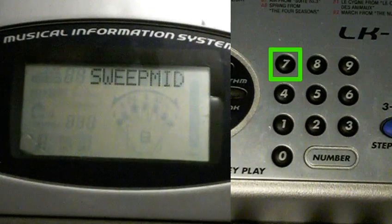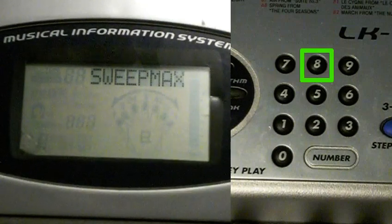Press 7. This will play a tone sweep at medium volume. Press 8. This will play a tone sweep at maximum volume.